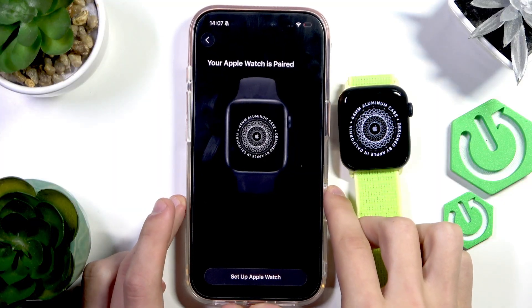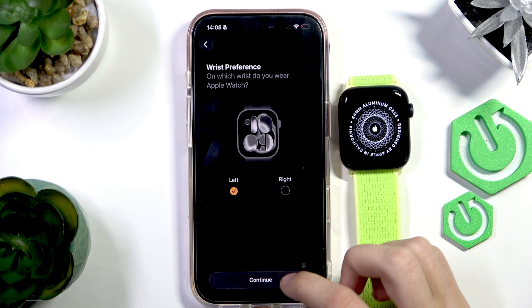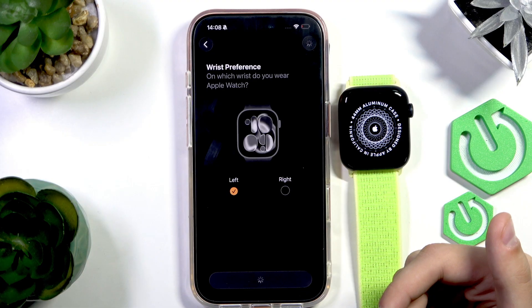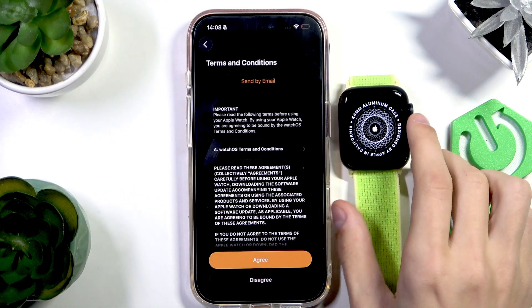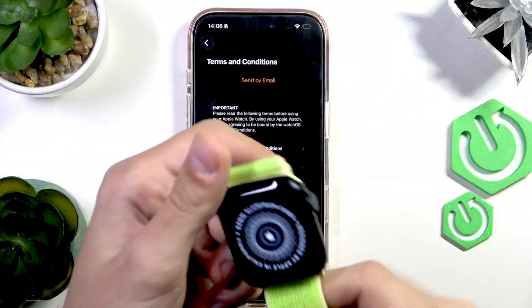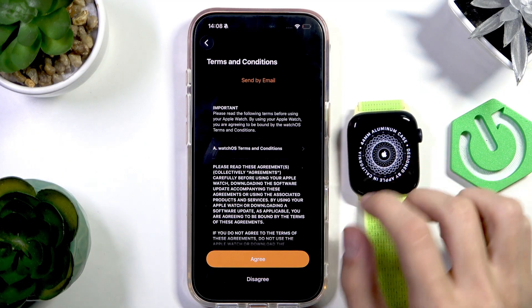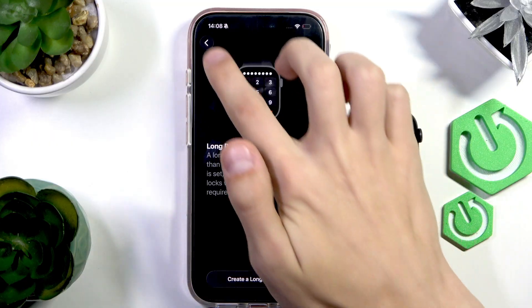Now let's continue by pressing Setup Apple Watch. Next is wrist preference — which wrist you want to wear this on, right or left. Usually if you're right-handed you select left. That also changes the direction your crown will be facing, to the left or to the right. Now let's agree to the terms and conditions — scroll through them. There we go.